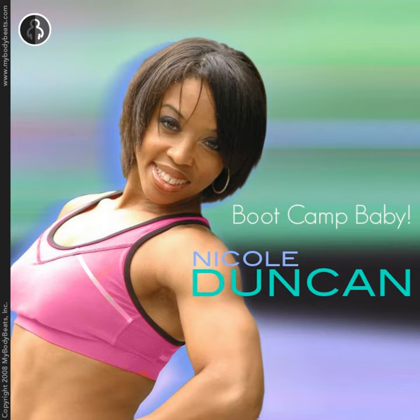Make sure you increase the intensity each time you do this workout. It is geared to go at your pace, so you can always modify and change the workout to fit your level. Thanks again and don't forget to download more of my workouts at mybodybeats.com.